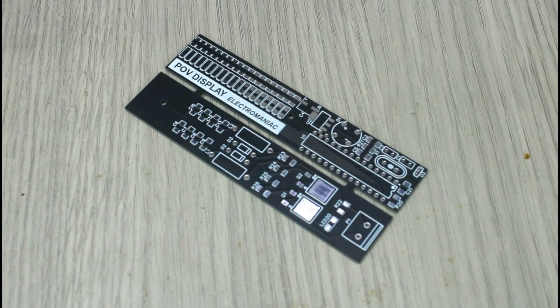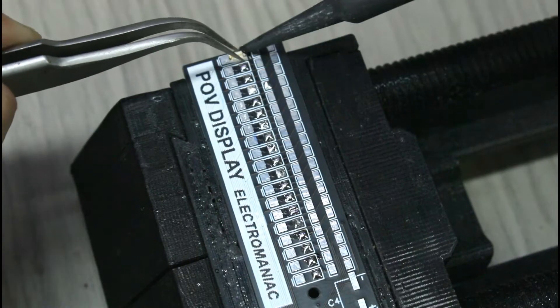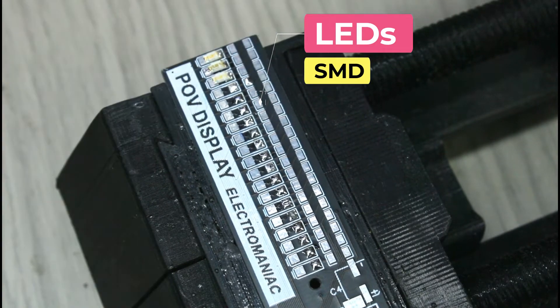After designing the PCB in EasyEDA software, the PCB was manufactured. To start with the soldering process, the LEDs were first soldered. All 19 LEDs are SMD components.